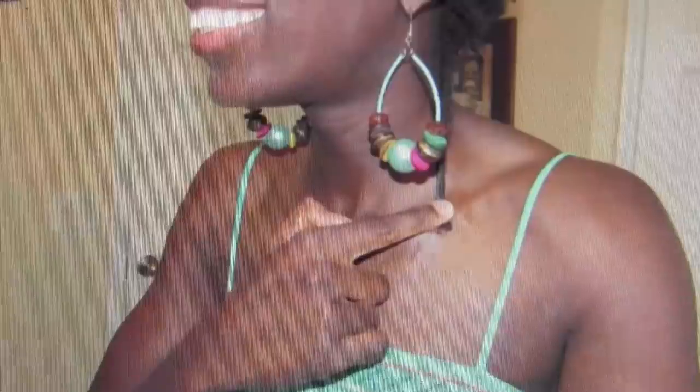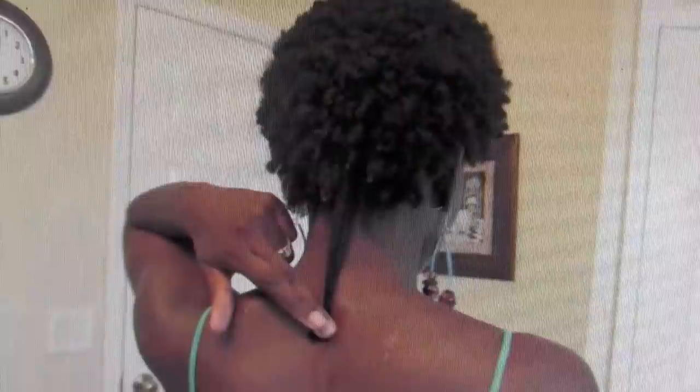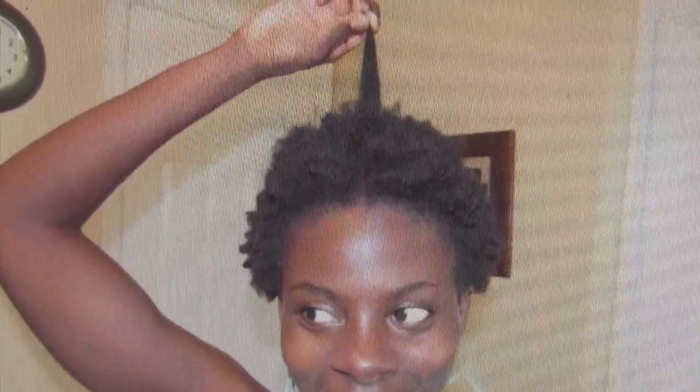Now my hair grew about six inches every year — a half an inch a month. And I knew this by just measuring my hair every month, and that's how I figured out what was realistic for my hair growth. So you guys will see my hair length double from year to year.